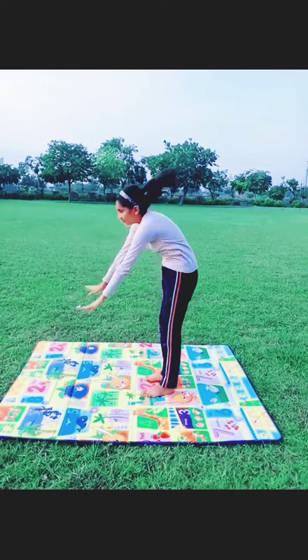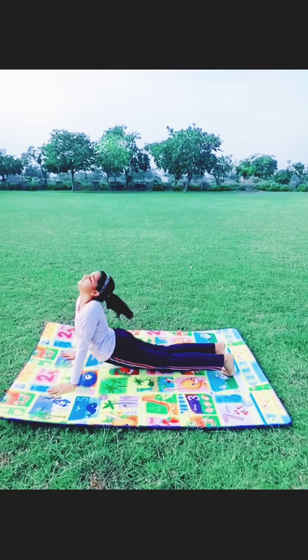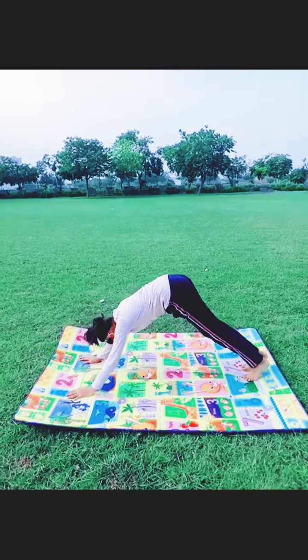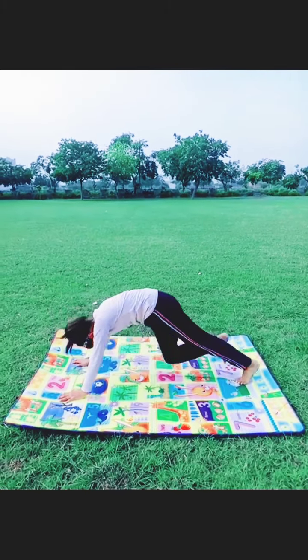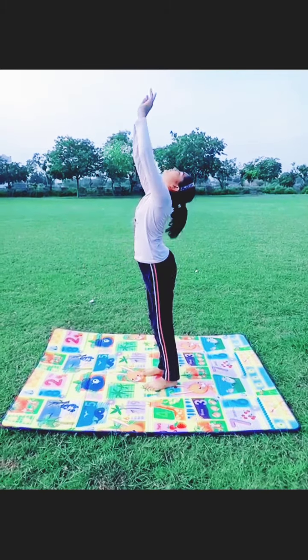This one is Surya Namaskar. This is a kind of stretching asana to do first, and it helps to make our body flexible. This asana should be done facing the sun, as its name is Surya Namaskar.